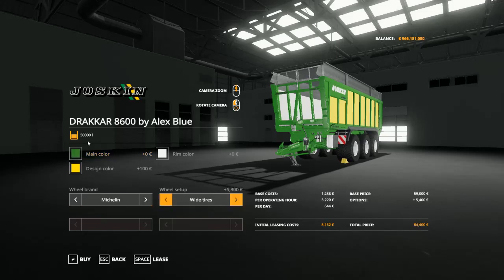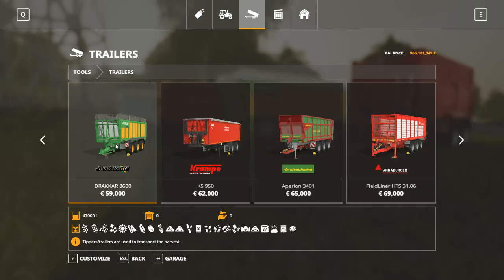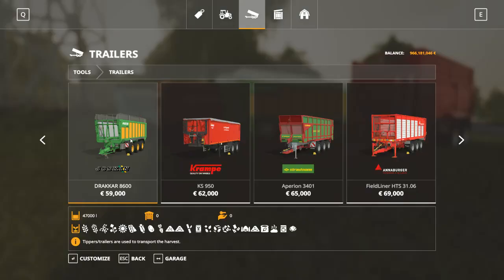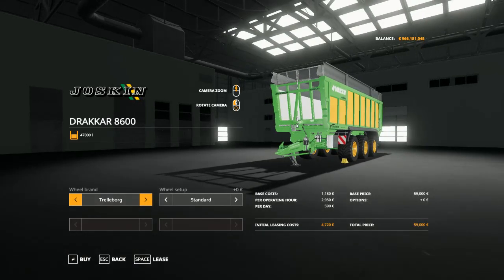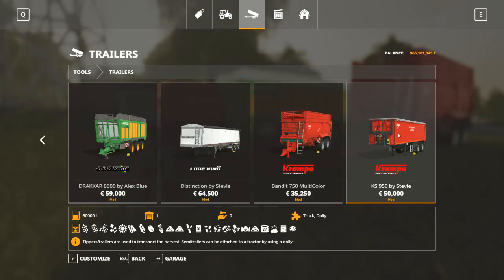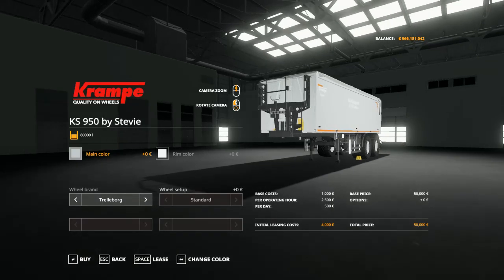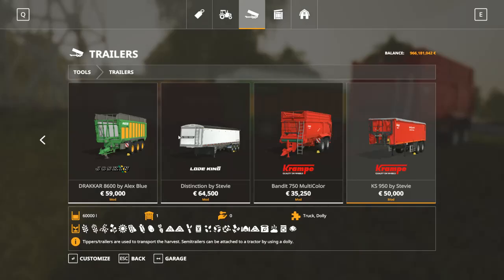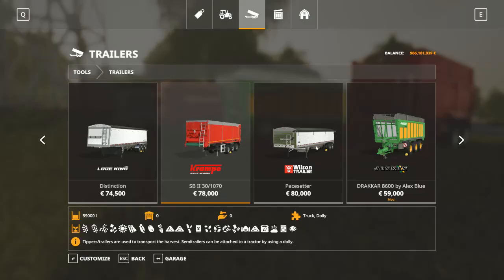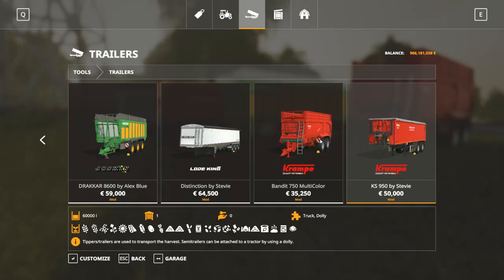The capacity is 50,000 liters. You might think this has 47,000 liters, but at least you cannot choose the colors. This is a little bit bigger, just like the Krampe KS 950 with 60,000 liters — the normal is 59,000 liters. And here is one of my favorites since FS15: the Krampe Bandit Multicolor.